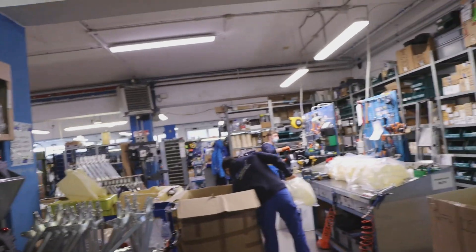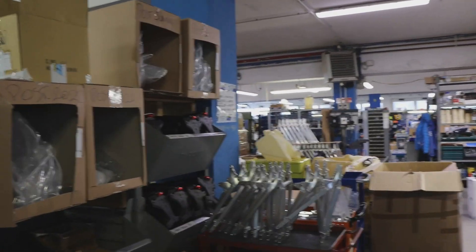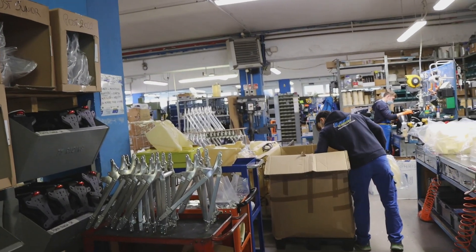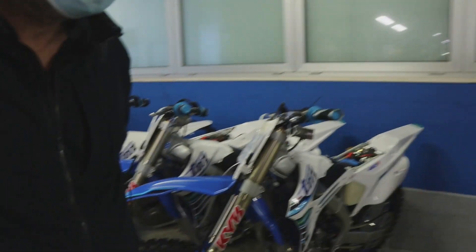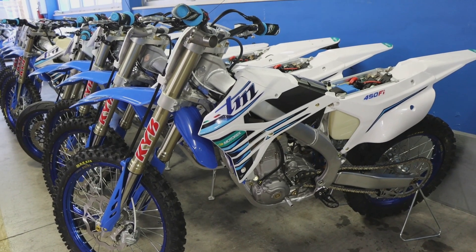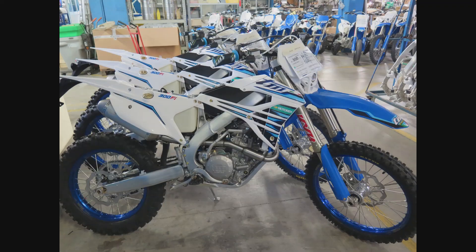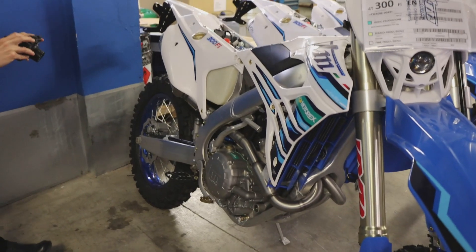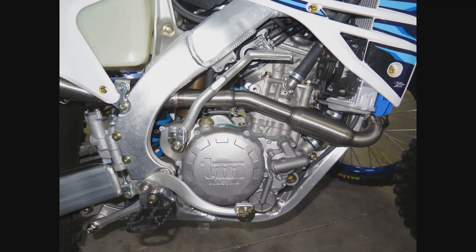Subframes. Gas tanks coming in. I don't know if it's catching on the microphones, but behind us you can hear them dynoing a finished bike. There's the 450 with an engine in it. You speak of the company and its organization, but you don't check — you don't see and you don't have an idea. This is a very, very busy factory.